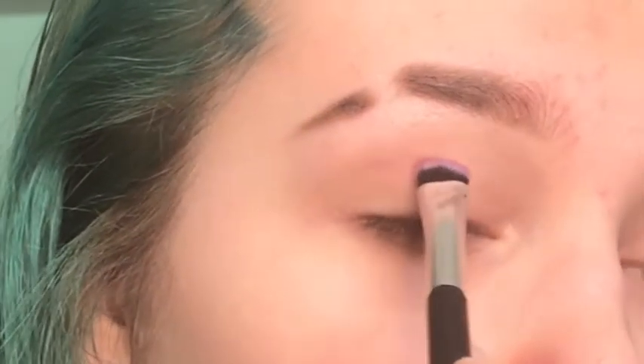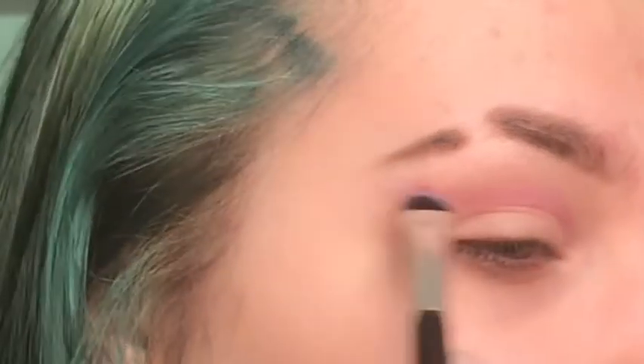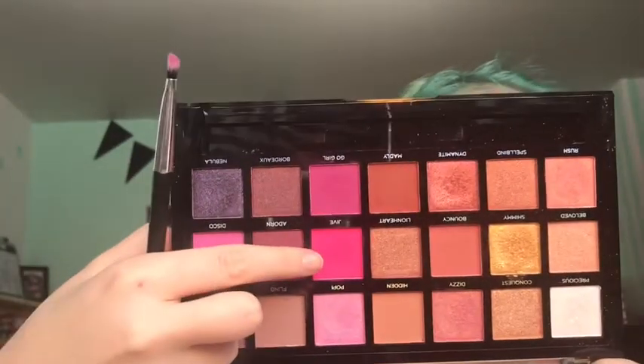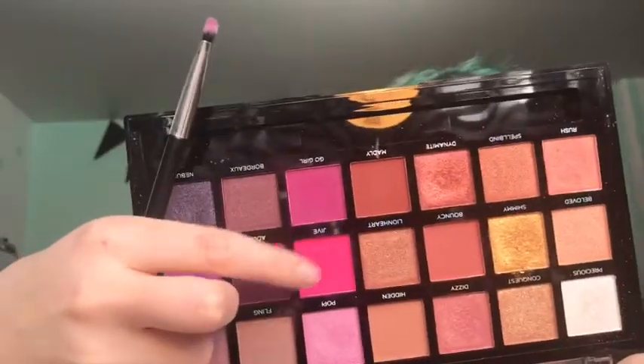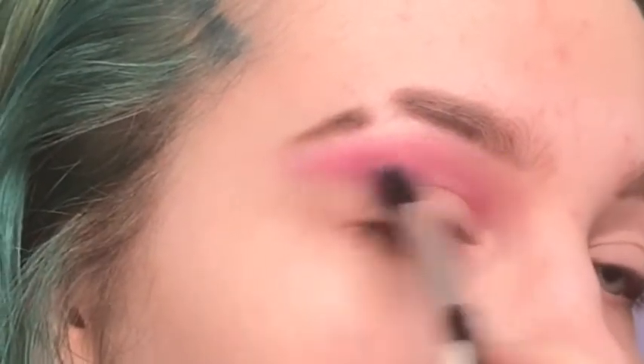I'm going to take the purple and just outline where our cut crease is going to be — and yes, this is going to be a double cut crease. I love the way these look and this is my favorite way of doing it because you don't get eyeshadow everywhere. Then taking the other side, I'm going to go into the Berries palette and take the shade Disco and mix it with Jive, and just run it through my crease.